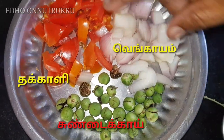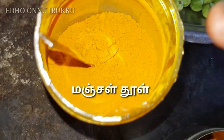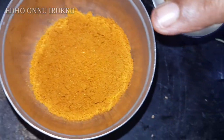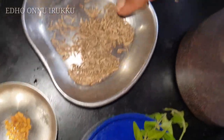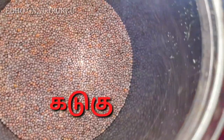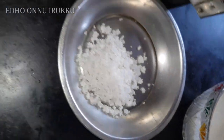The ingredients are: Chundakai, Thakali, Vengayam, Manjel, Ulakai, Puli, Therivepilai, Vendayam, Shiraam, Kadugu, Tengaypal, Uppu, and Ennai.